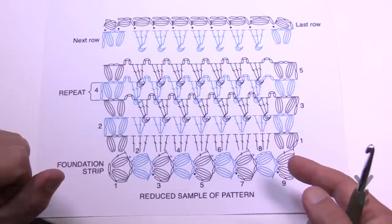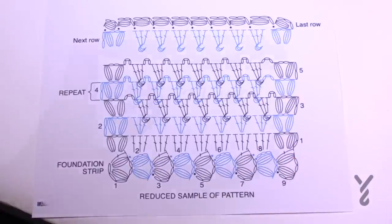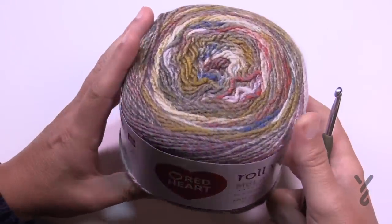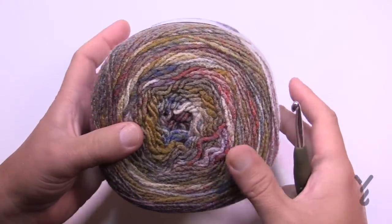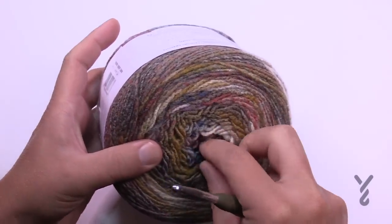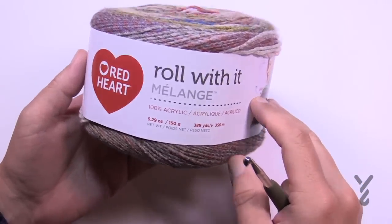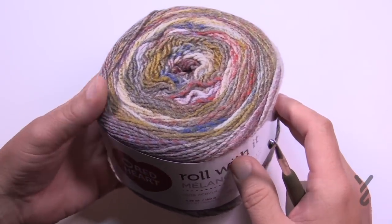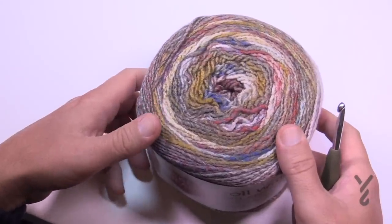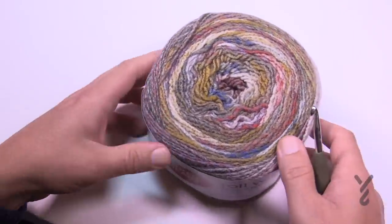So we have Red Heart Roll With It Melange. Look at the coloring — isn't that beautiful? It looks like it's hand painted even though it's made by a main manufacturer, and it transitions on its own. You'll need four balls to make this particular shawl, which measures 23 by 63 inches — quite generous, and it has a lot of flexibility because of the stitches.